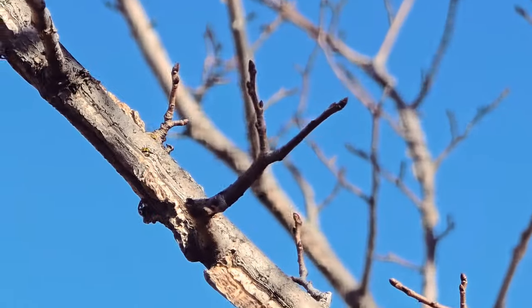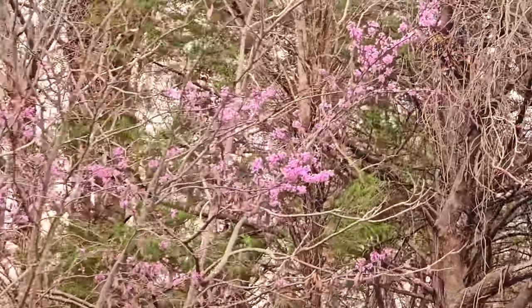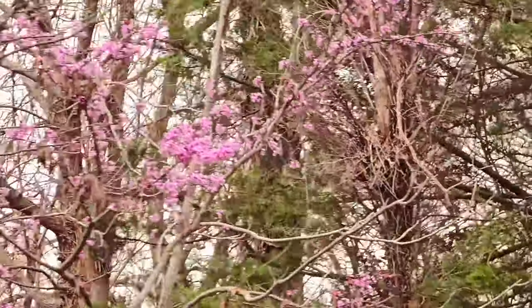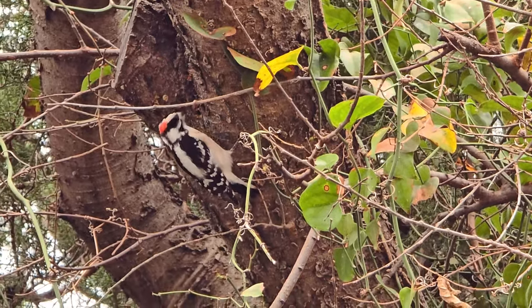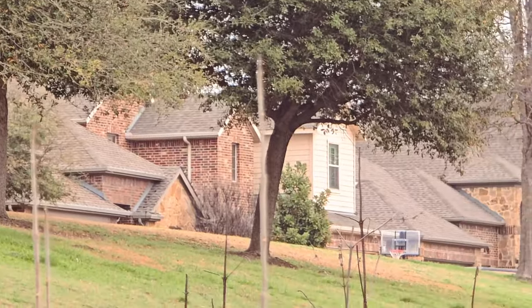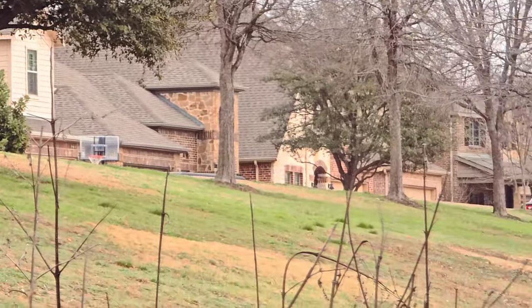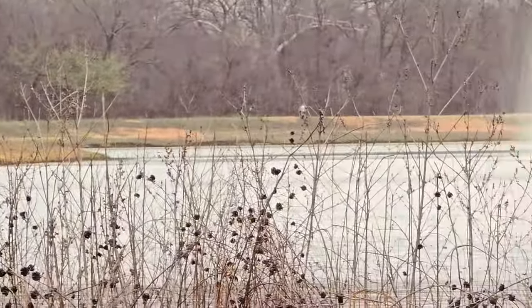As the signs of spring unfold — from budding flowers on once-naked trees to the lively melody of birds and the persistent presence of mayflies — the urge to step outside grows stronger. Amidst the burgeoning outdoor allure, the question arises.